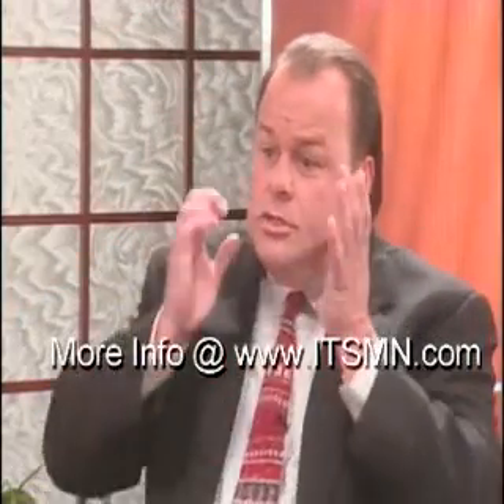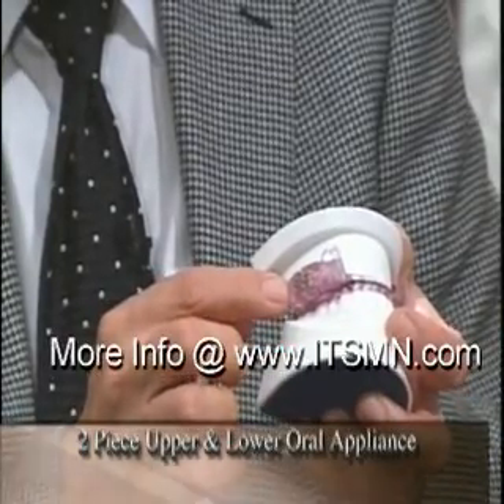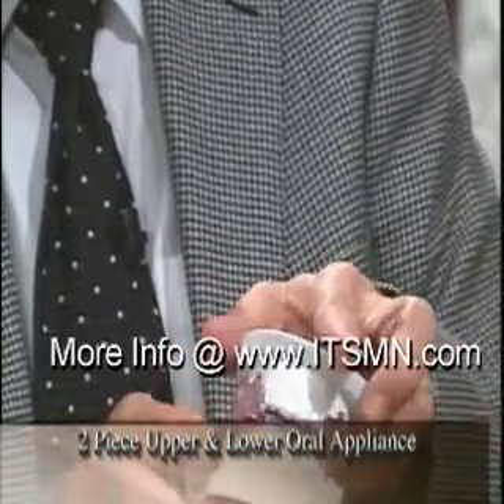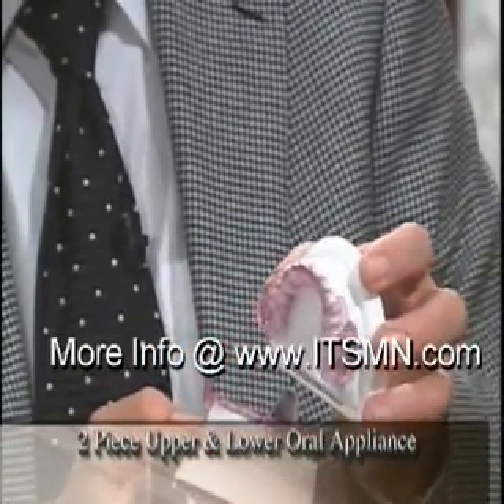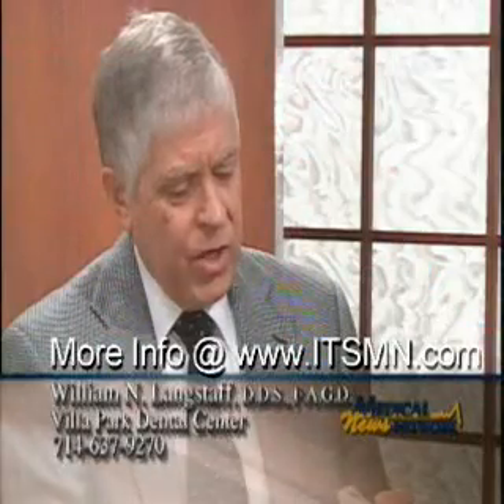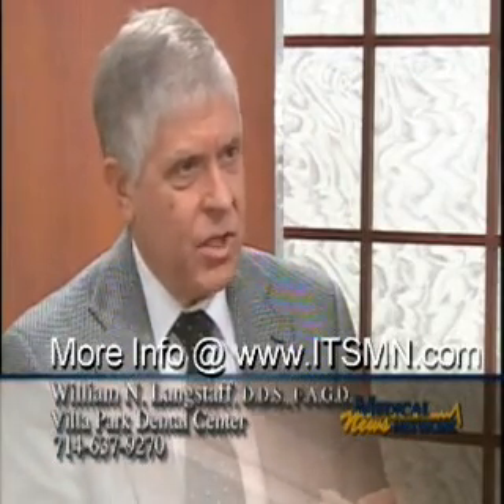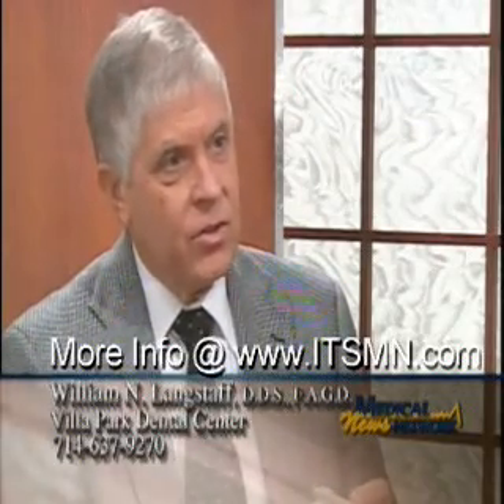Kind of like the first thing you learn in CPR — move the lower jaw forward to open the airway. Exactly. And this does it in a fixed manner, yet it's in two pieces so the patient doesn't feel like they're trapped. So I wear that to bed, I'm still able to talk, I'm still able to do most of my functions. The most important thing is it brings the tongue and the soft tissue forward at night when you're asleep, when you don't have control over it, allowing an open airway so you can breathe.